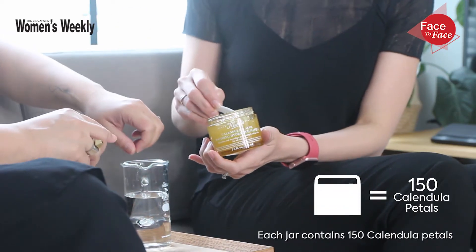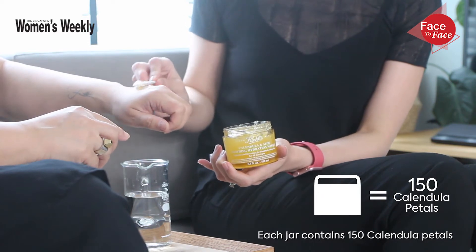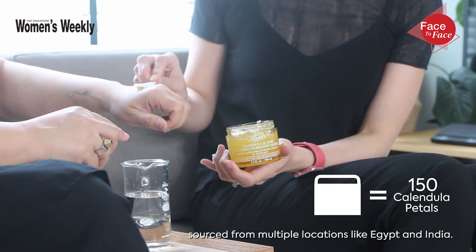So what about calendula? Calendula has anti-inflammatory properties so it can soothe redness. Want to let me try? Yes please. Each jar contains 150 calendula petals sourced from multiple locations like Egypt and India.